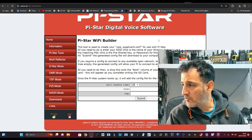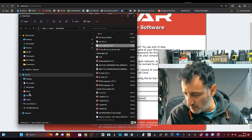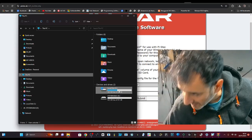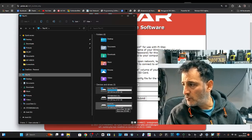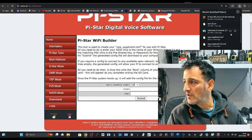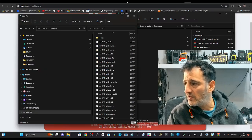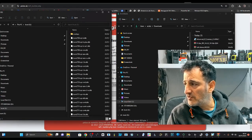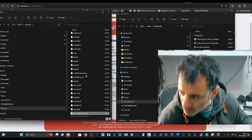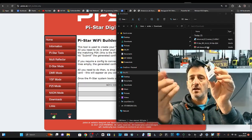That has flashed successfully. We've got the WPA file, so go to your file explorer, find the SD card — you have to unplug it and plug it back in and it appears. Don't delete anything. Then drag the WPA file that Pi-Star Builder created. Right-click showing folder, reopen the other window, and drag from one place to the other — from the downloads across to the SD card.